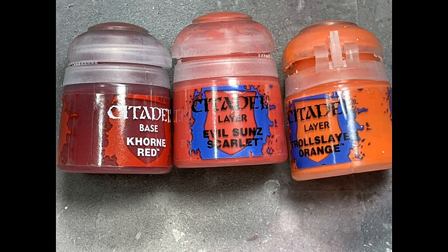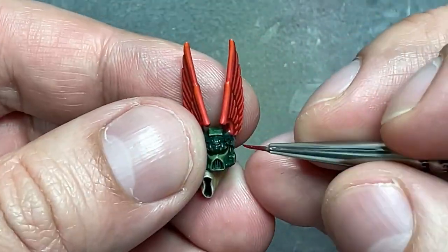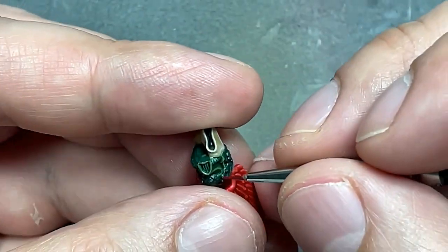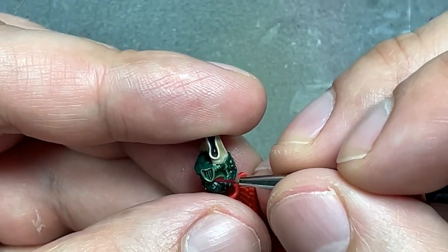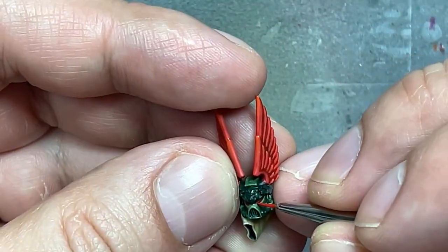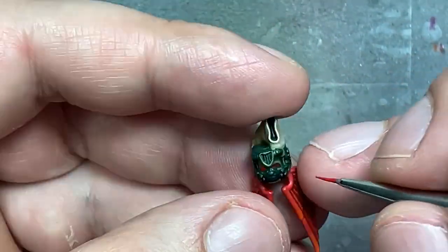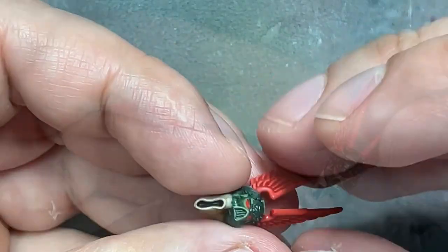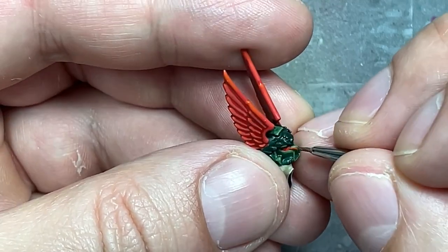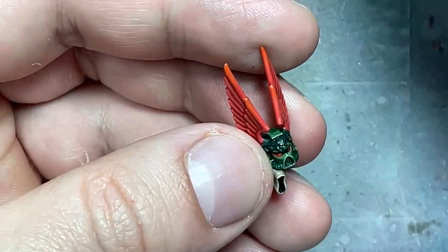Alright, with Mephiston Red, Evil Sunz Scarlet, and Troll Slayer Orange, we're going to paint the eye lenses on the helmet. I'm going for high contrast because these things are very small. I do a base layer of Mephiston Red first over all the green and stuff in there. Then with Evil Sunz Scarlet I basically fill out the eye lens. And then with Troll Slayer Orange I paint a dot of it on the middle right of each eye.